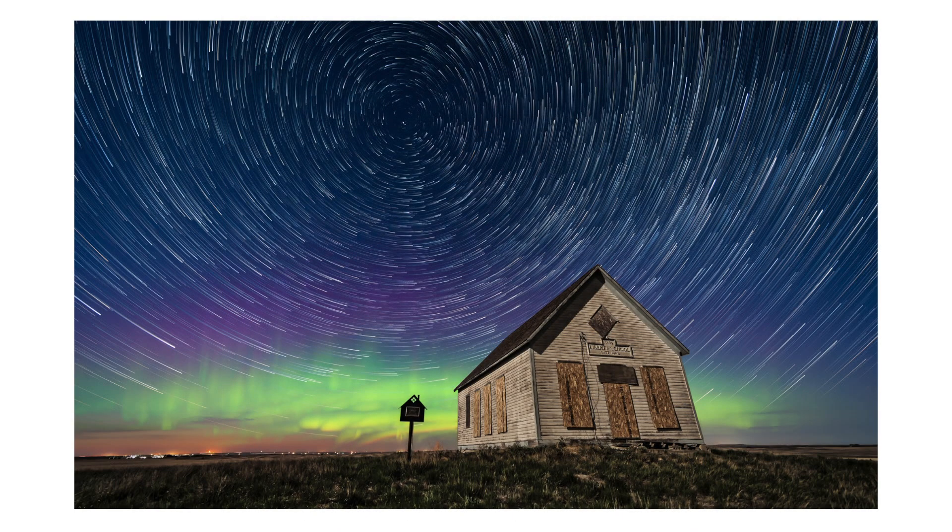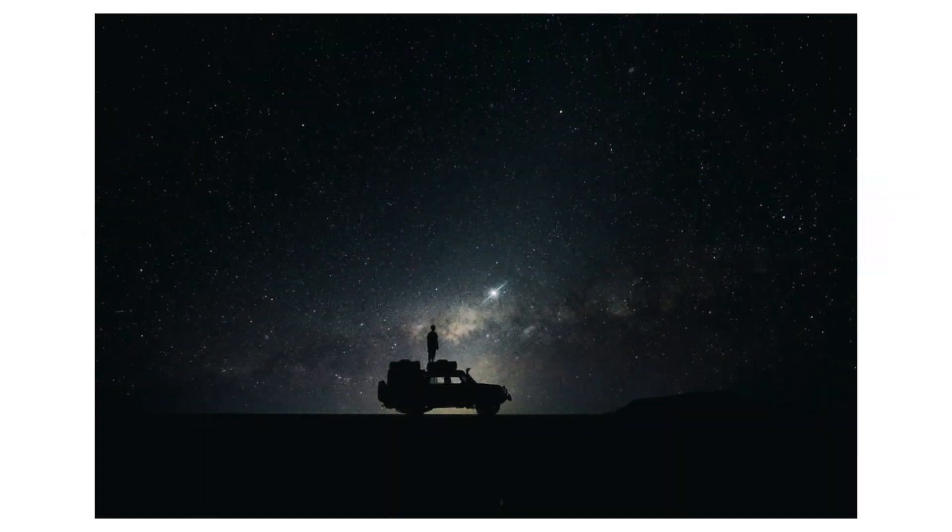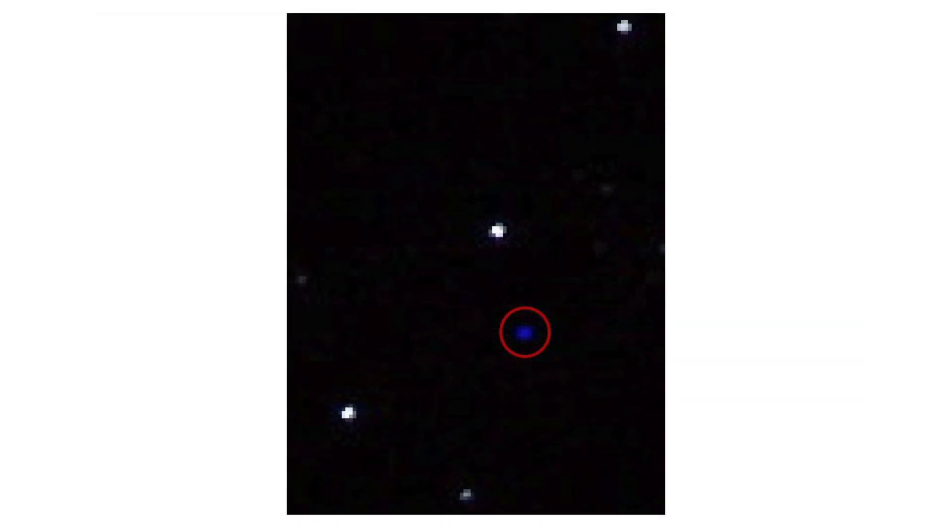Hot pixels are especially visible in long exposures and images taken at very high ISO values. The reason is simple: when you capture less light from the scene in front of you in a given moment, the inherent patterns on your camera sensor will be comparatively stronger during that same moment.